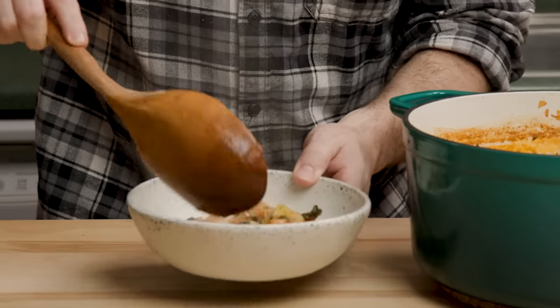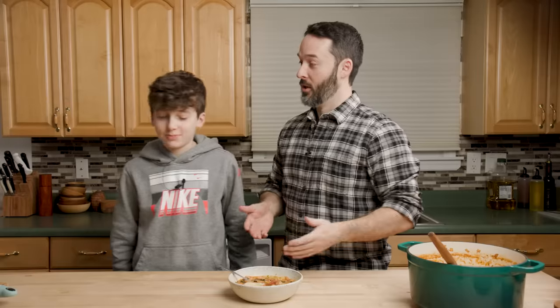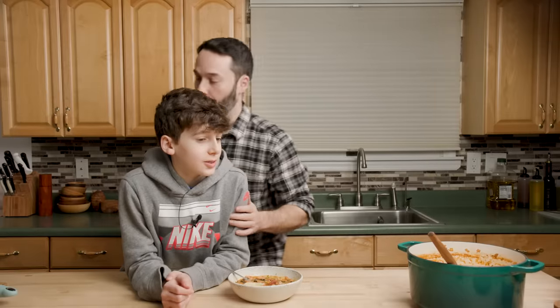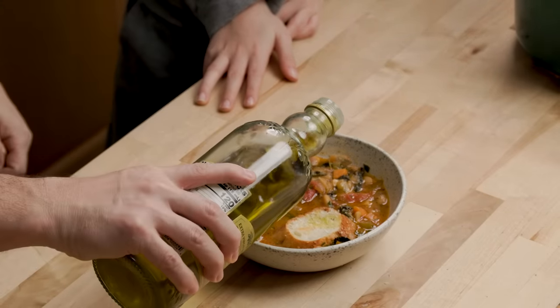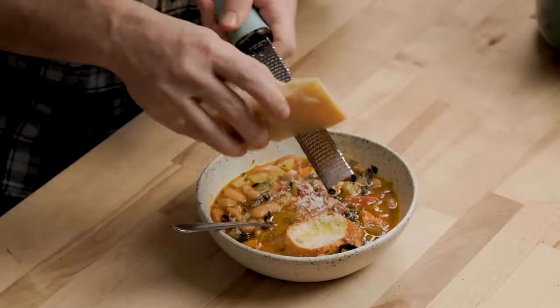We're going to get the taste tester in right now. He was just telling me — we just made the most delicious baked spaghetti pie and he only gave it an eight and a half. He told me he's not feeling confident about the soup. So James, I am a little concerned. Would you like a little extra virgin olive oil and some grated cheese? There's so many vegetables and not a lot of other stuff. Well, a lot of people just eat vegetables. This bread looks really good — I put a piece in the broth for you.